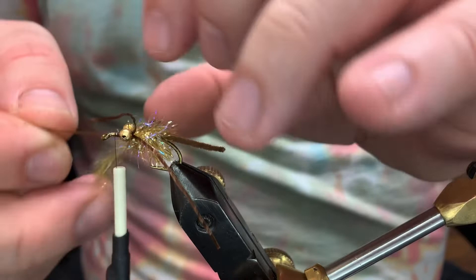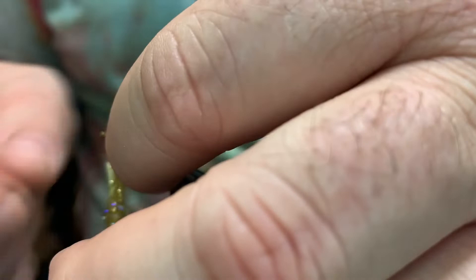Advance our thread into where we're gonna make our head. We're gonna work our cactus chenille through these legs, making sure we don't trap them.